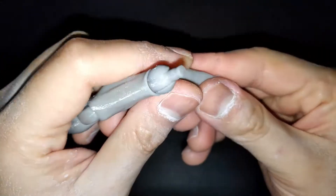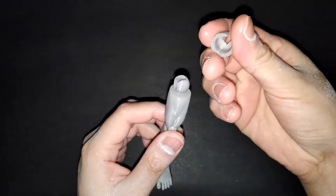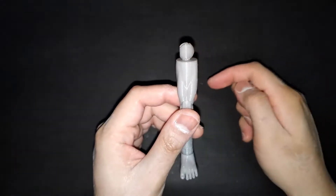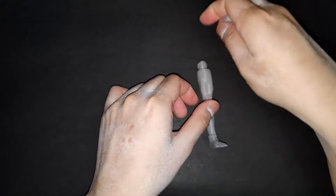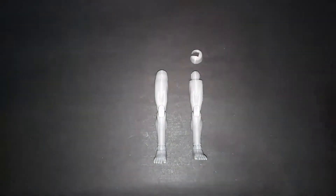Then attach the foot. We will connect this part to the body later when we are already assembling the whole figure, but for now let's leave it as is. I also already built the other leg so that the video will not take long.